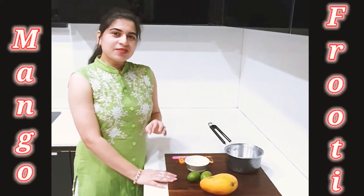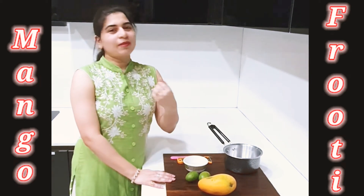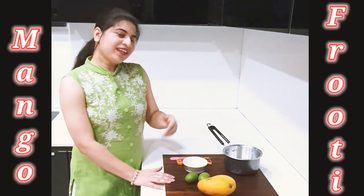Before starting the recipe, please like my channel, share, and subscribe. Don't forget! Now let's get back to the recipe.